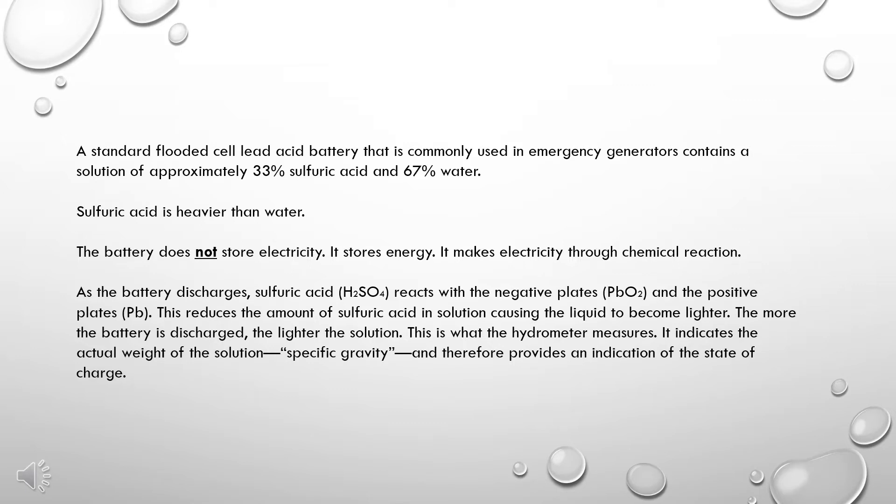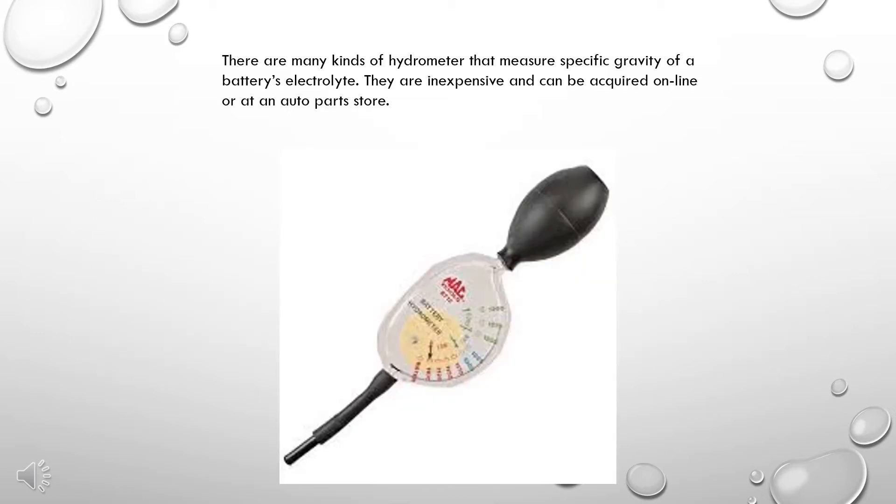The hydrometer indicates the actual weight of the solution, or specific gravity, and therefore provides an indication of the state of charge. There are many kinds of hydrometer that measure specific gravity in a battery's electrolyte. They are inexpensive and can be acquired online or at an auto parts store.